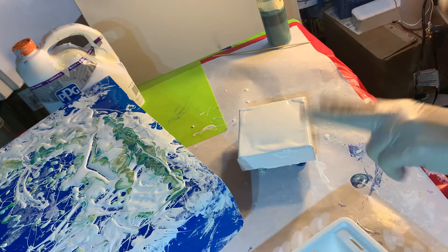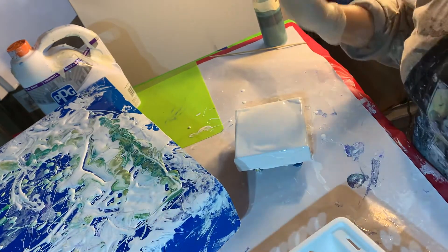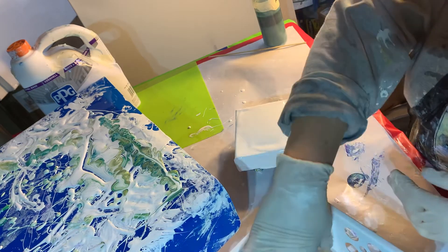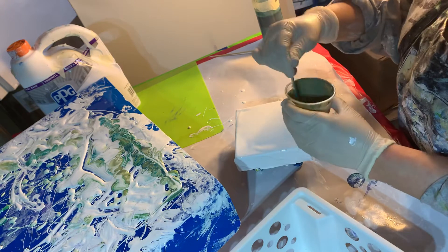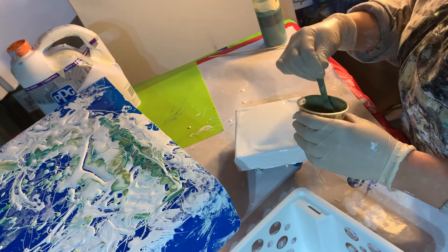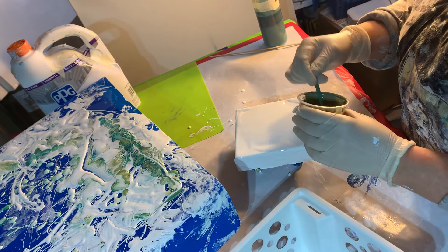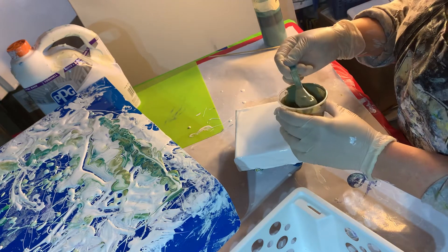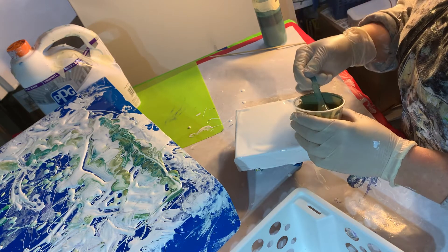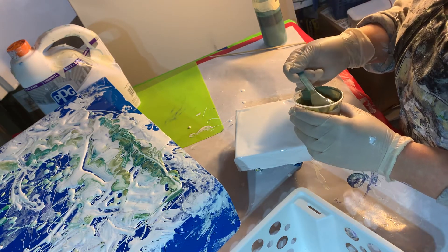Okay, the third canvas. This is a 5x5 gallery wrapped canvas. I'm going to put my colors down that were inspired by Karen Dershon from Waterfall Acrylics on YouTube. You can find her under Waterfall Acrylics, and her video that I got inspiration from was number 383.